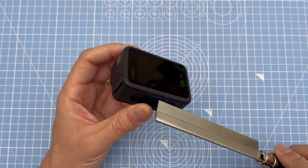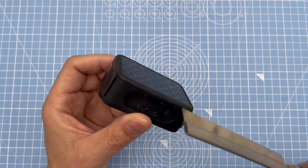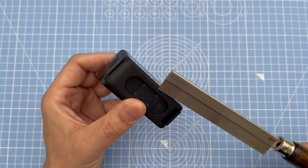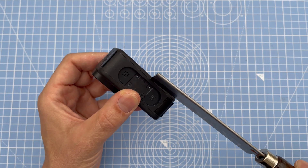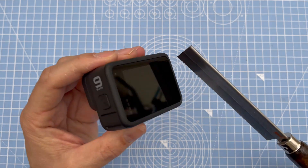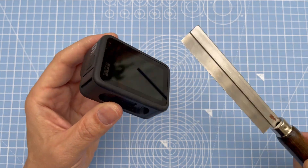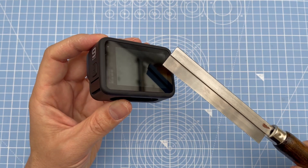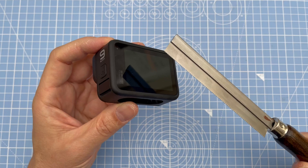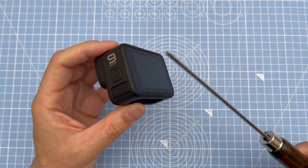On the edge where the screen is you have a small rubber lip, and next to that you've got the harder plastic casing. We need to get in there where the glue is, which goes all the way around. We're going to need the screen for future use in case we need to connect it back up with the ribbon cable, so keep it as intact as possible.